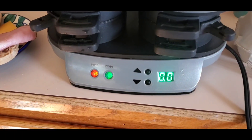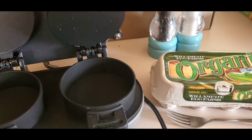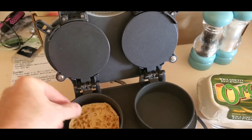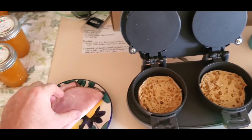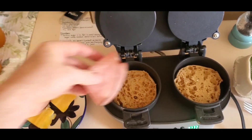Alright, our preheat light is on. Go ahead and open this thing up. First thing is to put the bottom part of your English muffin in there — go ahead and do both sides — and then you put on your toppings. I'm going to start with the meat.